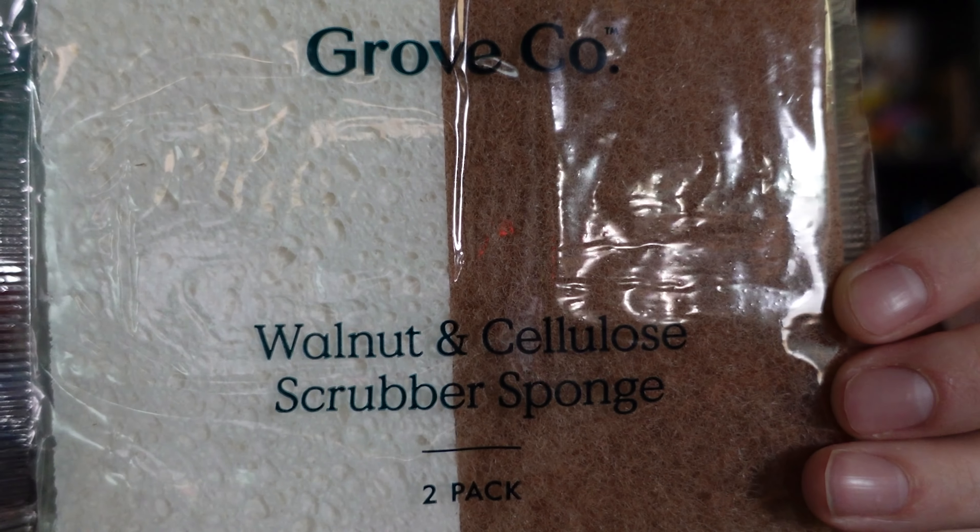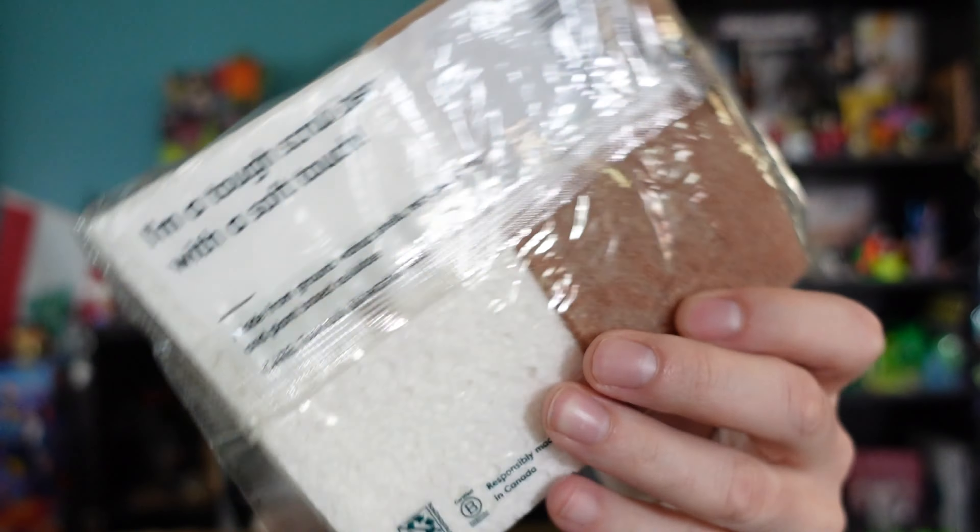This one is a walnut and cellulose scrubber — your standard scrubber. The front side is soft and the back side is made from ground walnut shells, recycled fiber, and plant-based cellulose. They're moving to beyond plastic, aiming to be plastic-free by 2025, so eventually this won't be in a plastic container. I wanted to buy one of everything to see what they excel at and what I might find elsewhere.